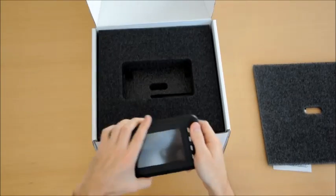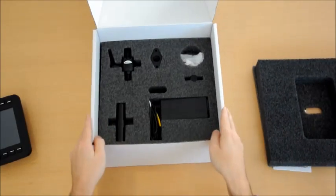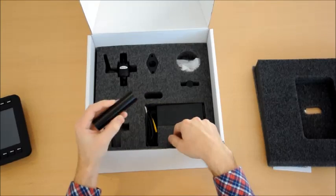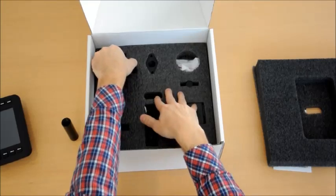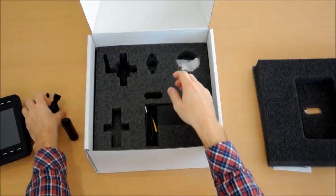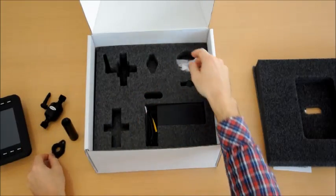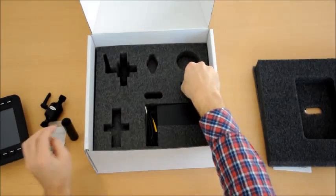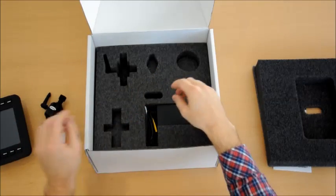So let's continue the unboxing. On the next layer we can see the stand parts — we have one of these, and we'll see later how that works. Here we also got one piece for the stand and the diamond plate mount. We got the screws and bolts needed to assemble this, and we have a small part here — we'll see where that one fits later on.